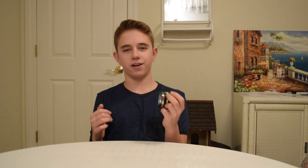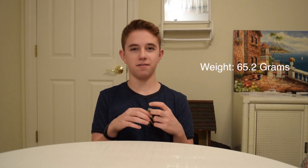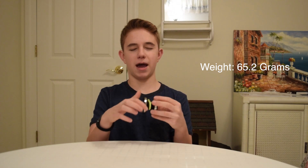Surprisingly, you'd think that the Edge would weigh a ton because it's huge, but it only weighs 65.2 grams, which is insane. This is achieved through the bi-metal design.